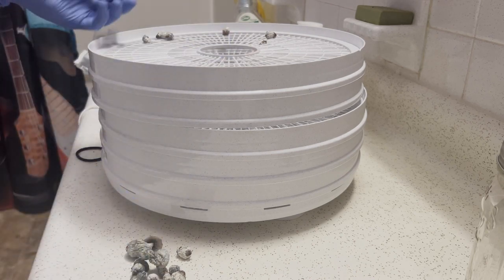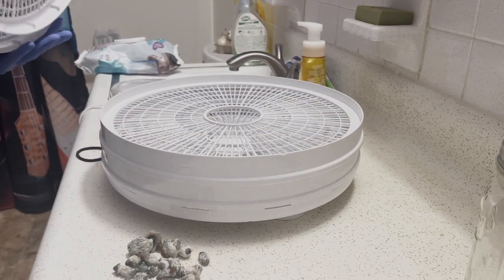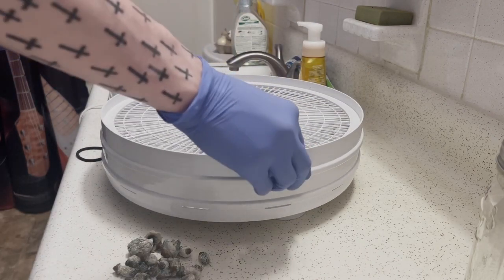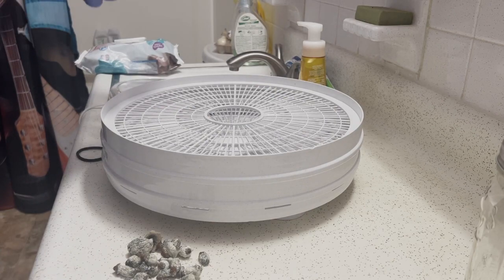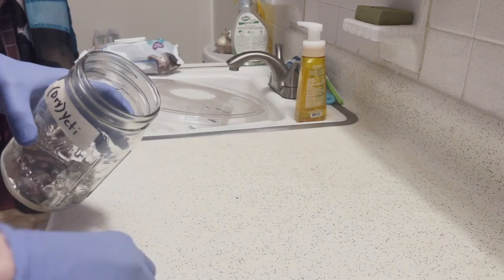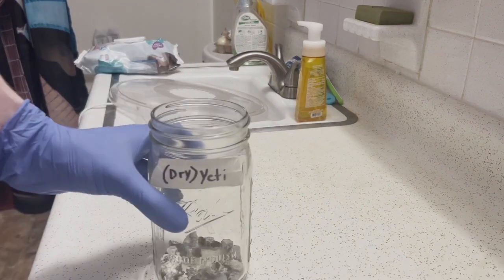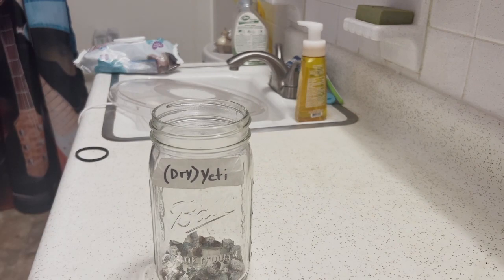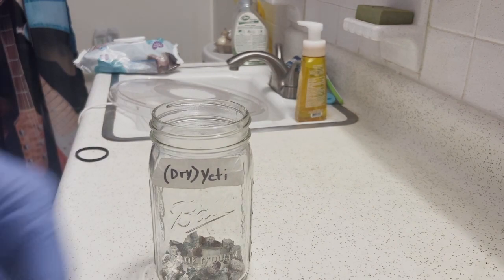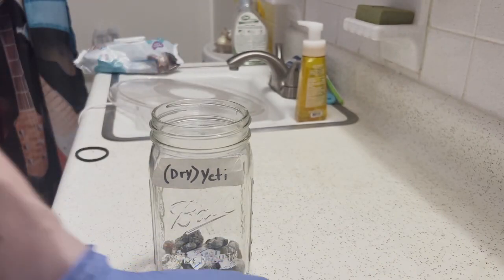Once I've checked each part of the dehydrator to make sure no little chunks fell down, I'll start filling my jars. I'm using default 32-ounce mason jars — you don't even need modded lids on these; I would recommend using a regular lid. Dropping a couple of silica packets in is necessary to make sure no extra moisture gets into the mushrooms.